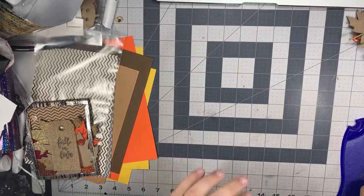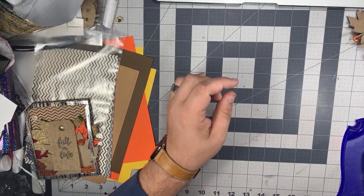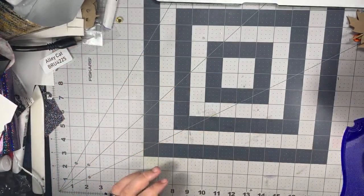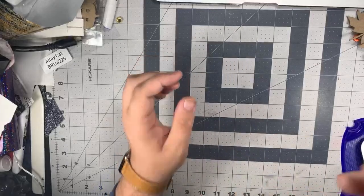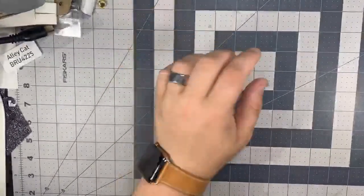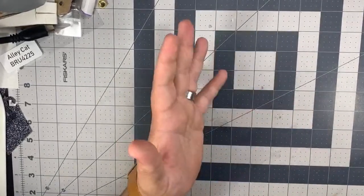Hello everybody. I know I'm a little bit late tonight. I apologize. I'm hoping some of you guys will come and hang out with me. Some of you guys are still awake. I'm going to adjust my phone here a little bit, zoom in a little bit. I'm so excited everybody's joining in. It's not super late here, just later than normal.